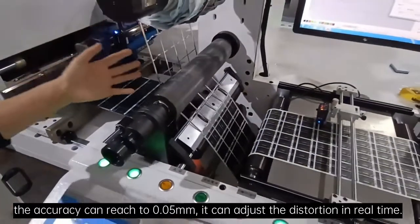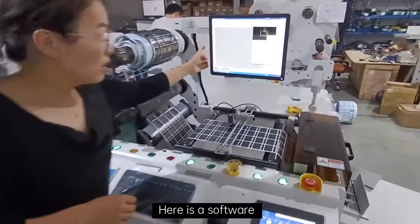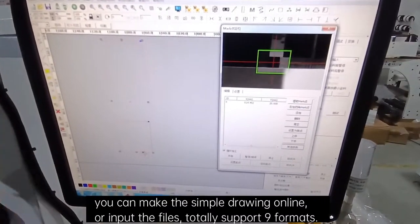It can adjust the distortion in real time. Here is the software. You can make a simple drawing online or input the files.